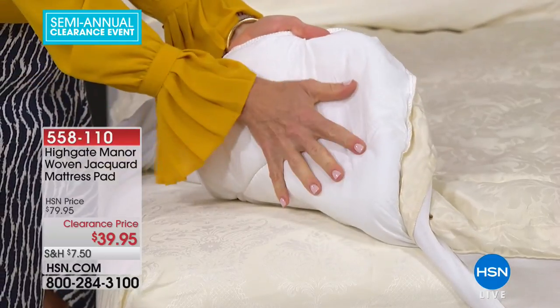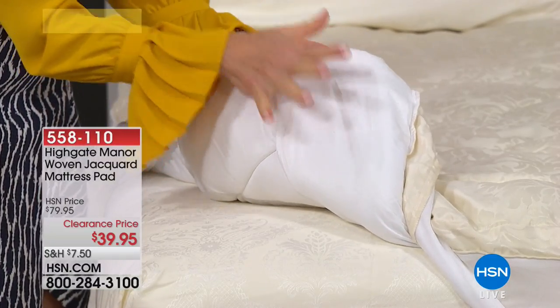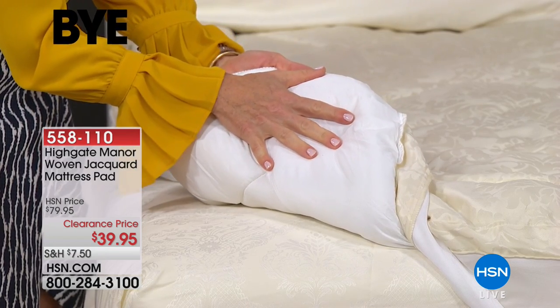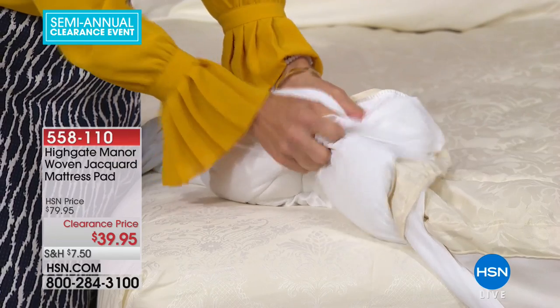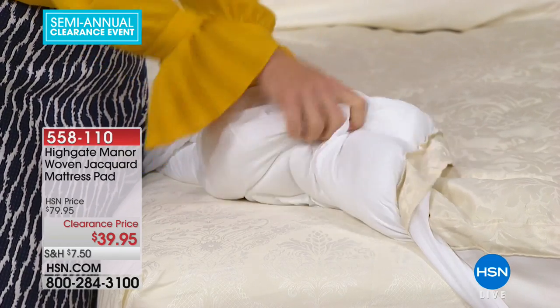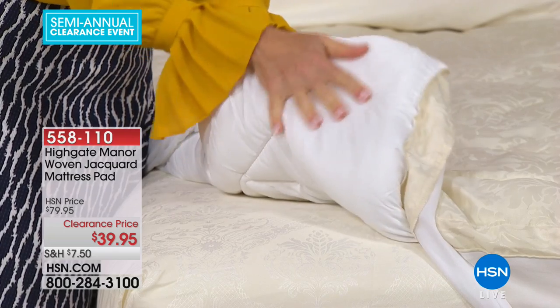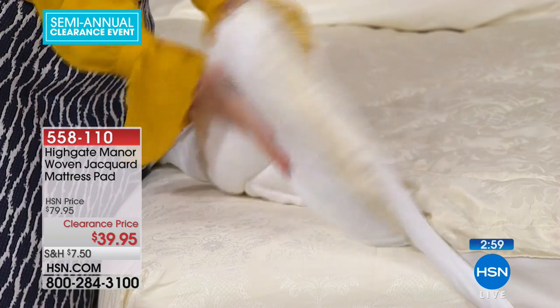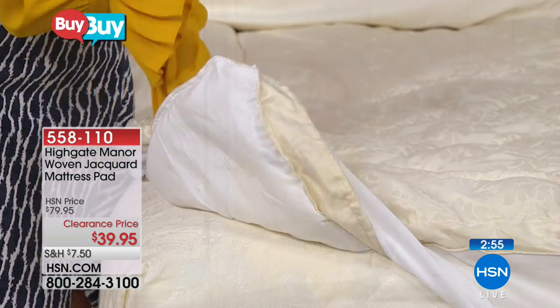A lot of the lower-end mattress pads — not the Highgate Manor ones, not the better ones — are made with a paper backing. They're nasty, crinkly, and when you roll around at night you can hear it. This is all microfiber so it's really soft. It's not going to be against your skin of course, but when you roll around you're not going to hear that crinkle — it's going to stay nice and quiet.